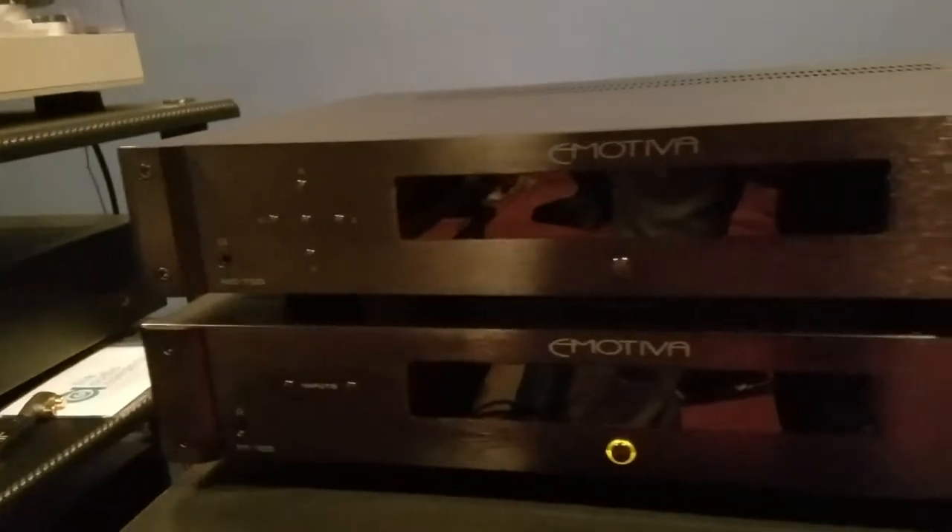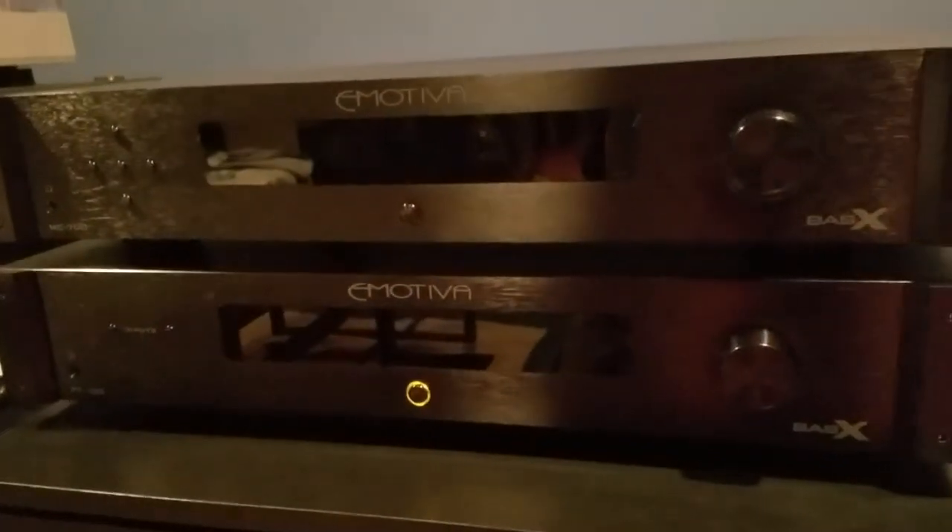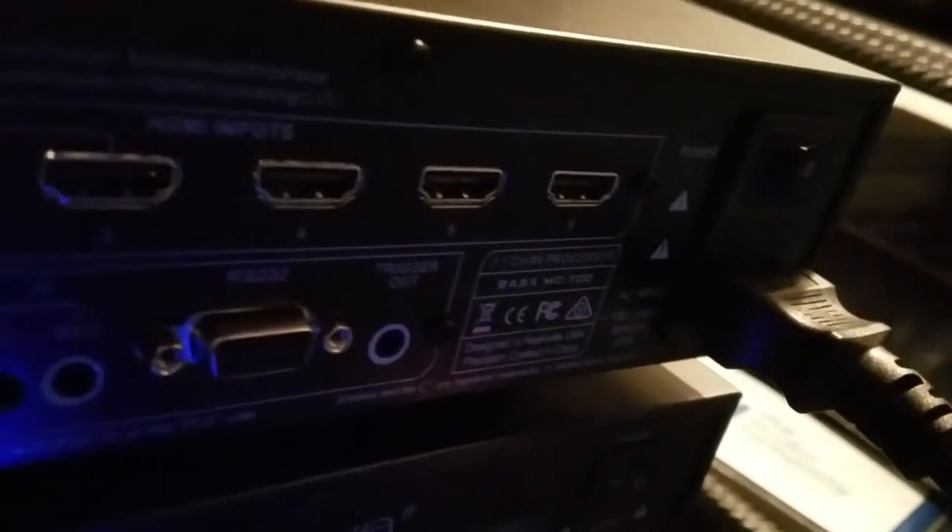The MC700 happens to be exactly the same size as the PT100 preamp unit from Emotiva. I've plugged the power cord into the processor port of my surge protector power conditioner and of course into the back of the MC700.